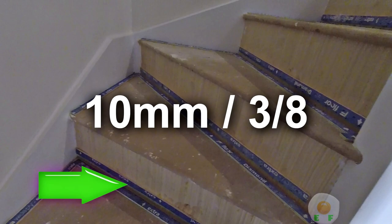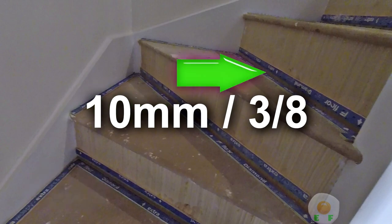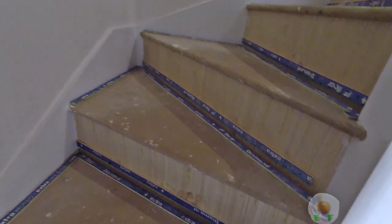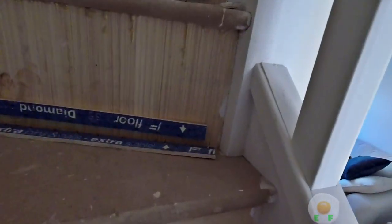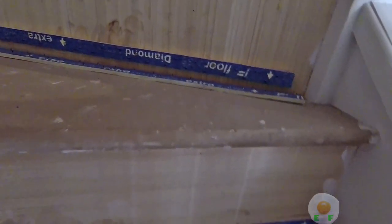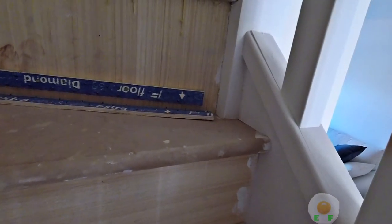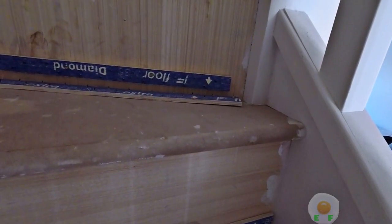Just to recap: this is where we put the 10mm gap, or the three-eighths gap, on the winders and the top step. On this riser, you can see I've left that inch gap — that's the inch piece that's short. So when fitting the carpet, the carpet tucks right around and fits underneath the carpet by an inch.